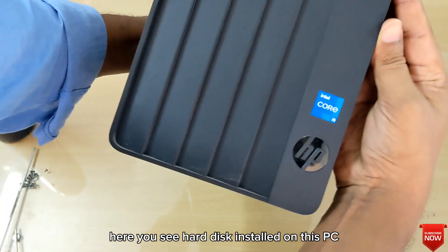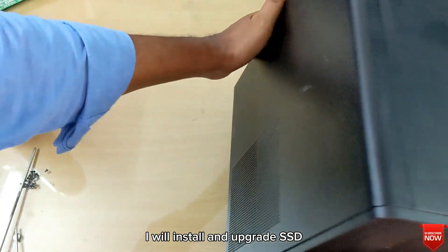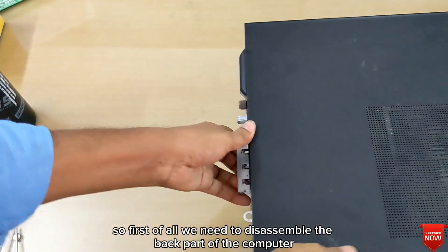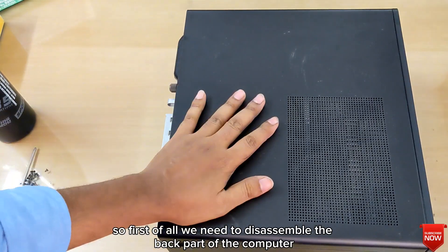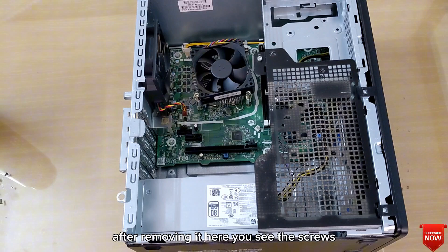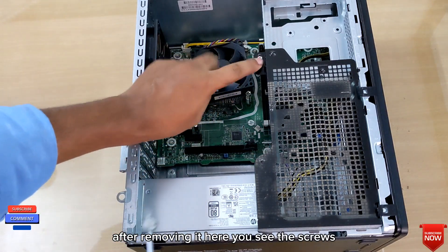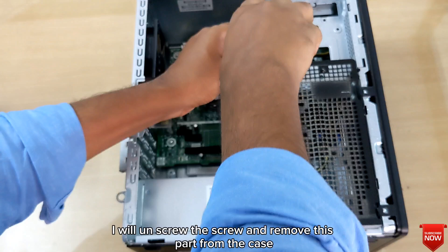I will install and upgrade to SSD. First of all, we need to disassemble the back part of the computer. After removing it, here you see the screws — I will unscrew them and remove this part from the case.